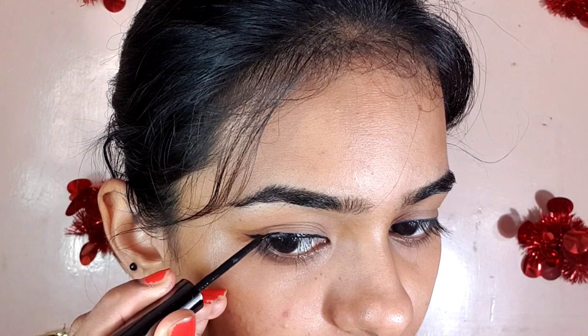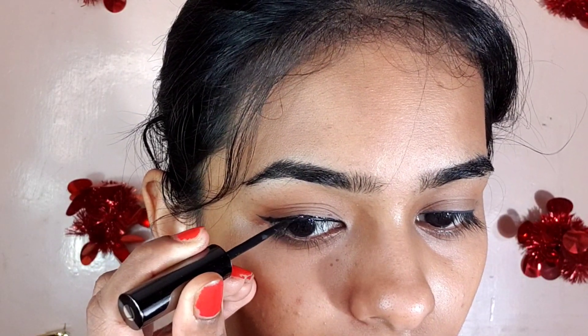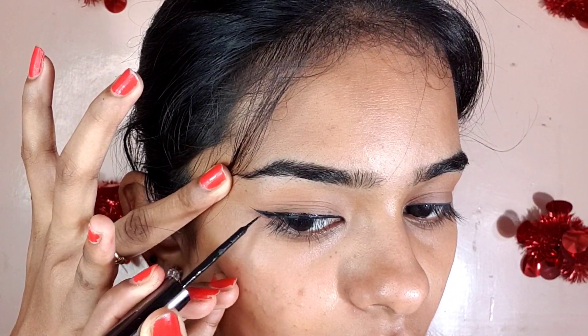We will change the thickness of the beyond style. You can change the thickness of the line as you like. You will add a little bit of length. If you have wings, if you pull your eyes a little bit, you can draw the wing shape.